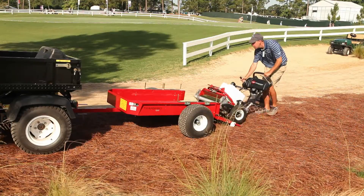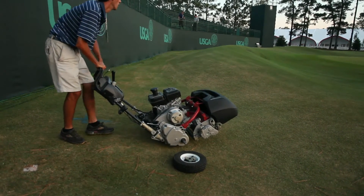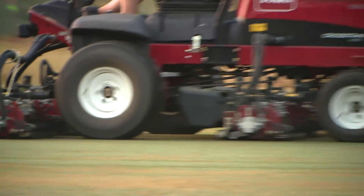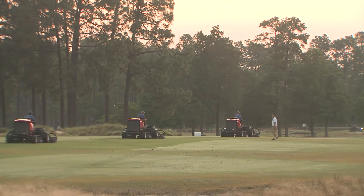Months ago they asked us what we'd need for the tournament — everything from golf carts to walk mowers to fairway units. We've had a great relationship with them since we started. They've given us everything and the support that we need. And it's not just for this week — that's the key. That's what's so important for that relationship: we've had that equipment here for over three weeks now. The technician support from Toro itself and Smith Turf and Irrigation is invaluable for what we try to do.